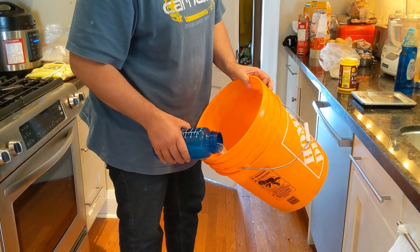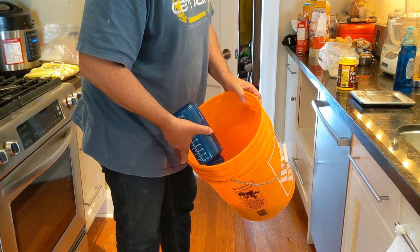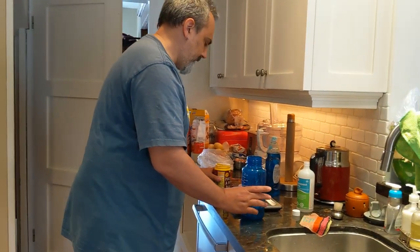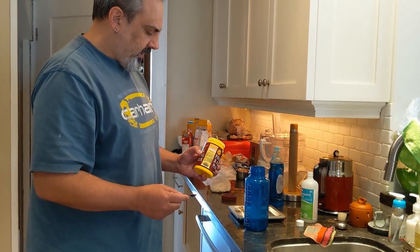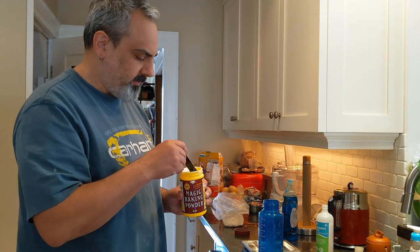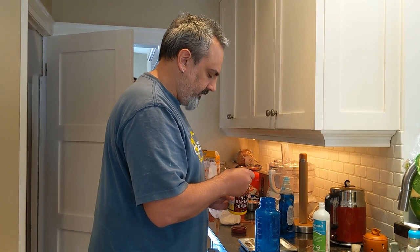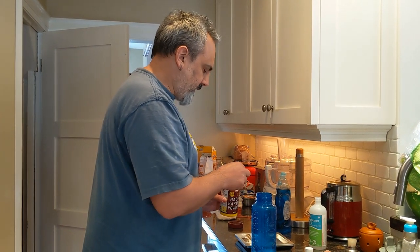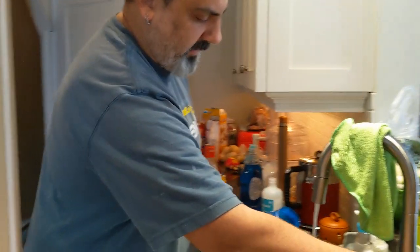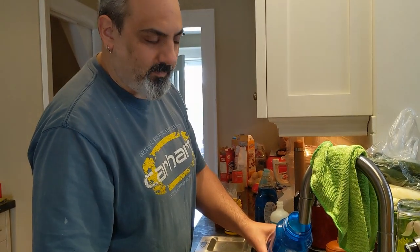For the second liter, we use the same process again to make sure we get a little bit more of that detergent. Secret ingredient number two is baking powder. For that we're going to do two of the same quantity — one quarter teaspoon — so we do one, two. This helps adjust the pH of the solution, which is apparently important. Because there's soap in here, I'll run the water a little less vigorously; it is going to foam up a little bit but it's not a big problem.